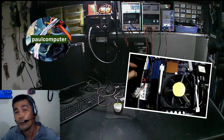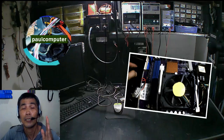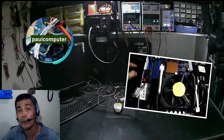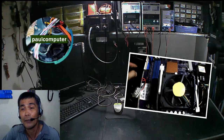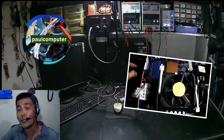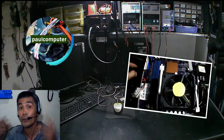Kung maaari, magkabit kayo ng exhaust fan. Yung casing ng system unit ay may dalawang pwedeng pagkabitan ng exhaust fan — yung sa side nya at sa likod. Minsan dalawa pa yung pwede ikabit sa likod. Mas marami, mas mabuti. Para yung mainit na hangin sa loob ng system unit ay lumabas. Kasi yung hangin na ibubuga ng blower fan ng processor ay manggagaling din doon sa loob ng system unit ninyo.